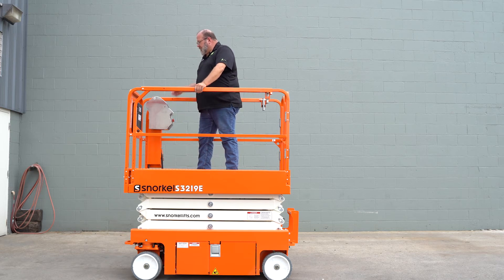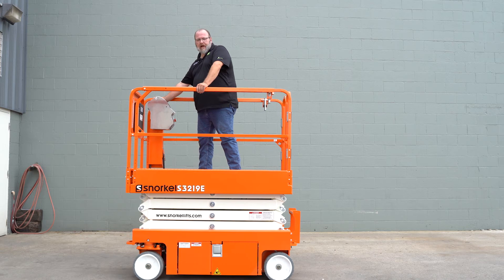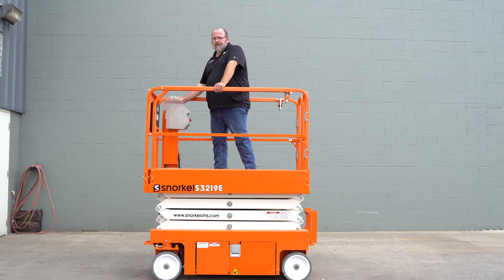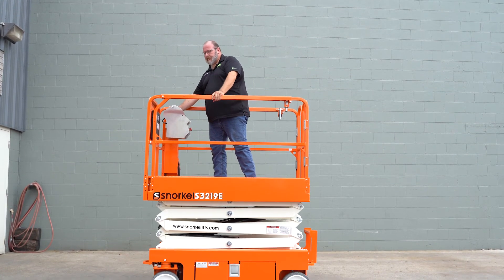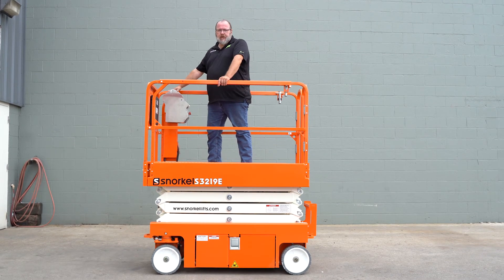Next we want to make sure that the machine functions properly, so we'll begin with the drive test. Make sure your e-stop is on. Simply drive the machine forward and backward, then steer it left and right. Switch the machine into the lift mode and raise and lower the platform. Note that when you're above 10 feet with the unit, it will be in a lower drive speed than when it is in the stowed position.